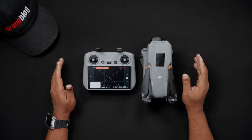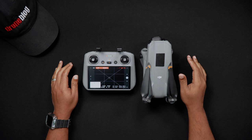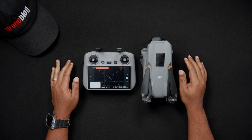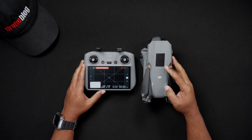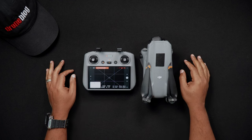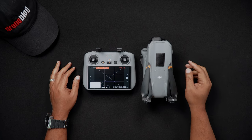Hello all, Dan from droneblog.com here. In today's video, we'll go over step by step inserting, ejecting, and formatting the micro SD card for both the Air 3 drone and the DJI RC2. Feel free to use the chapters to skip to the areas of the walkthrough that pertain to you.